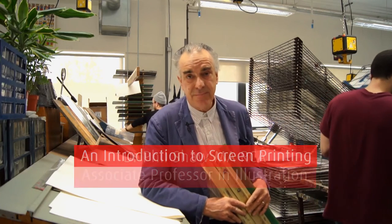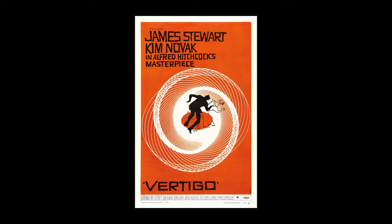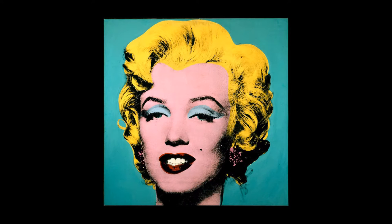Screen printing is the baby of the printmaking processes — it's little more than a hundred years old. It started out as a commercial process but now artists, graphic designers and so on use it all the time. Billboards are often screen process printed. Julian Opie's famous Blur portraits, Saul Bass's fantastic film posters, and of course Andy Warhol's portraits of Marilyn and the Queen are all screen printed.